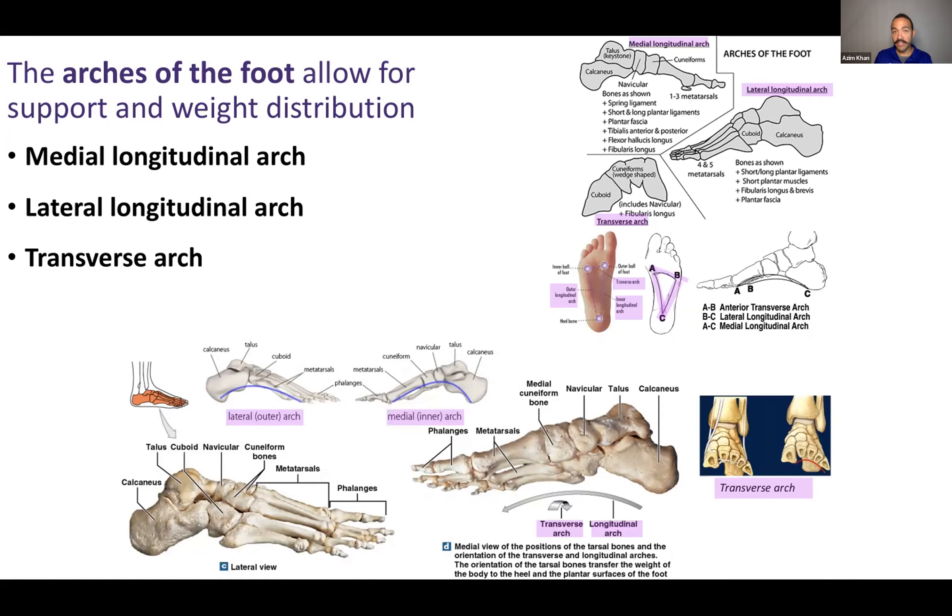The metatarsals and phalanges together form a curvature, and these curvatures form the arches of our feet. The arches of our feet are really important for proper support and weight distribution. There are actually three arches because your feet are three-dimensional, not just two-dimensional.